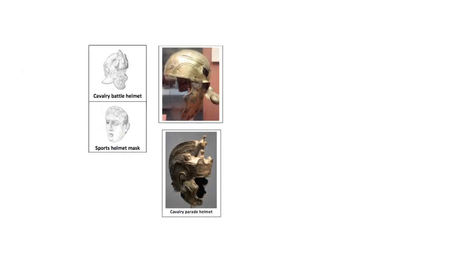Cavalry battle helmets were normally embossed to resemble hair, and their cheek pieces, also elaborately decorated, covered the ear with an embossed representation of it.